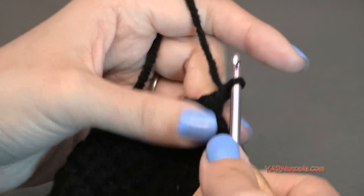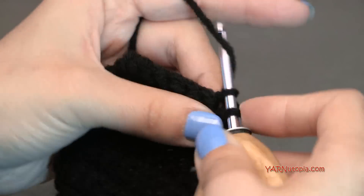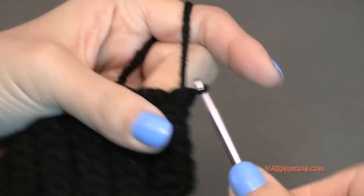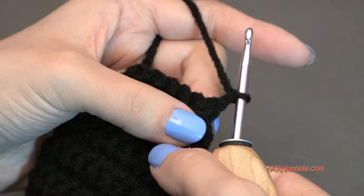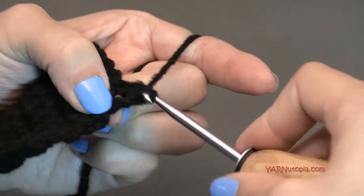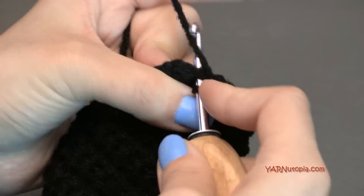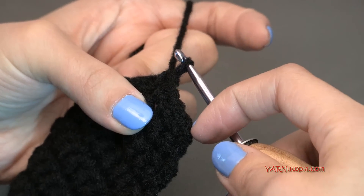Chain up one and turn. Row twenty-seven is plain — one single crochet in each stitch across for six stitches. Then row twenty-eight: single crochet two together, one single crochet in the next two stitches, then single crochet the last two stitches together. You should have four stitches across for row twenty-eight.